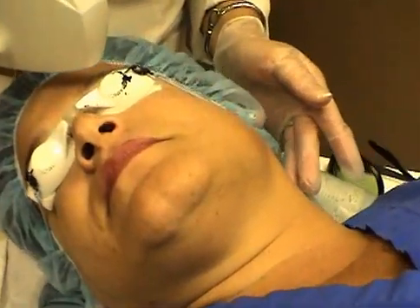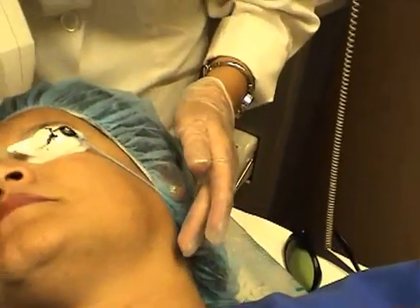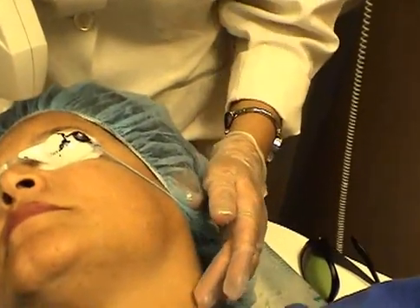Before starting with the procedure, we want to ensure that we're testing. We're always going to test on the left side of the neck below the ear. Testing is conducted for each treatment that the patient comes in.